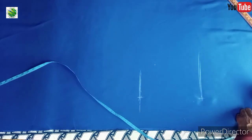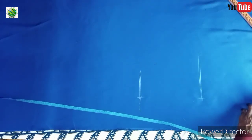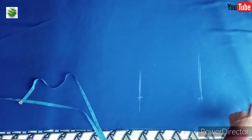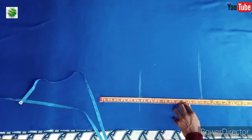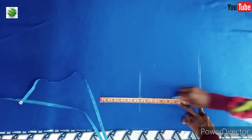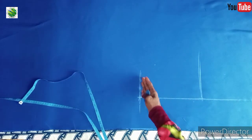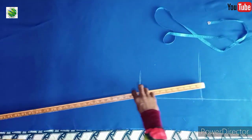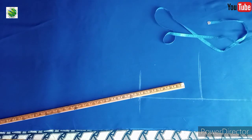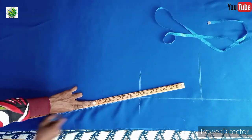This is where your skirt length starts, so you come up to the waist area and mark the same five inches. The point of marking all this is to use the ruler to get a straight line. Right now this is the waist, the hip, and the new length. From that new length you're going to place the ruler from here to the end part of the length.